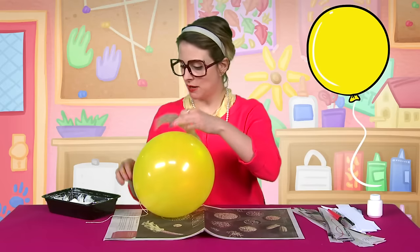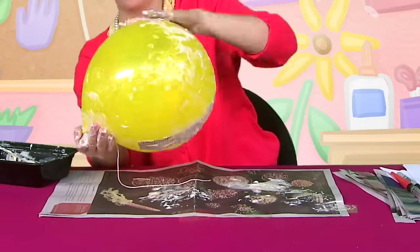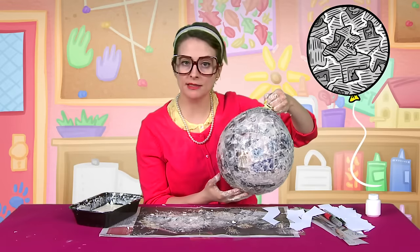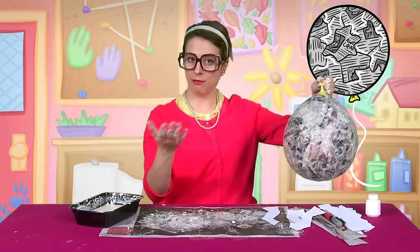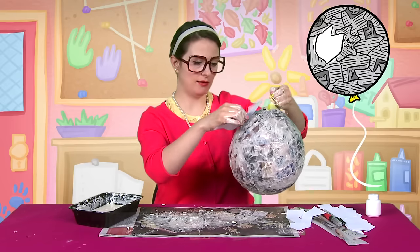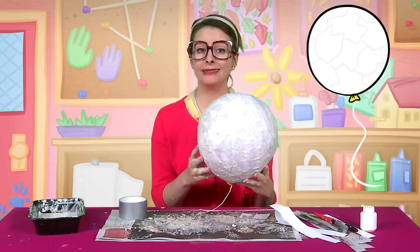We're ready for the paper mache part! So you just take some newspaper, dip it in the paste, and smear it onto your balloon. Then you're going to add your white pieces last so that your egg is easier to paint and decorate — it's kind of like pieces of egg shell. Now we're going to need to let this dry for a long time! So, goodnight!